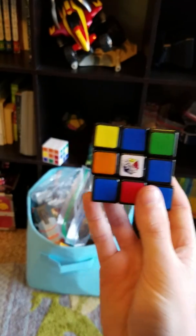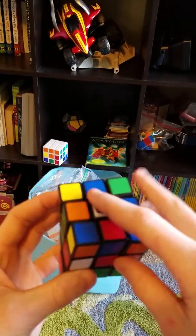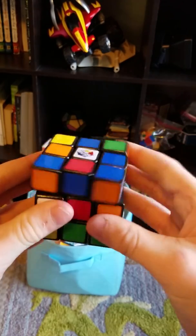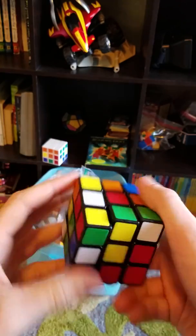Hello guys! I am going to show you how to solve the first layer of a Rubik's Cube. I'm going to be using the white side as the top and the yellow side as the bottom.